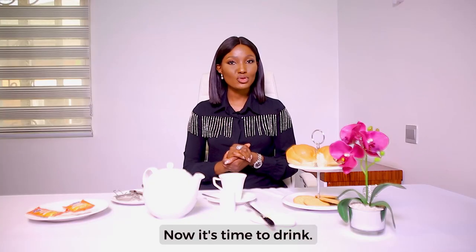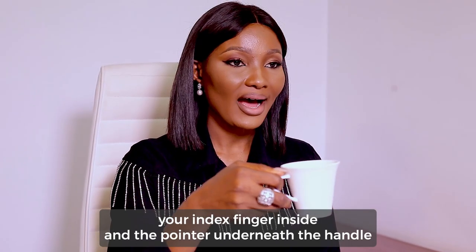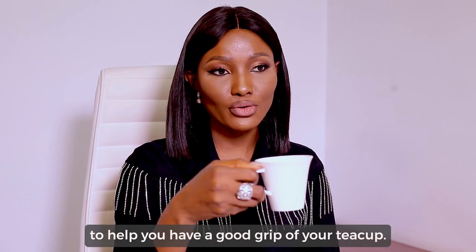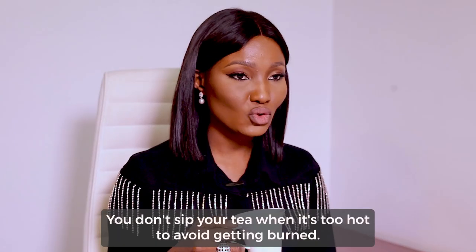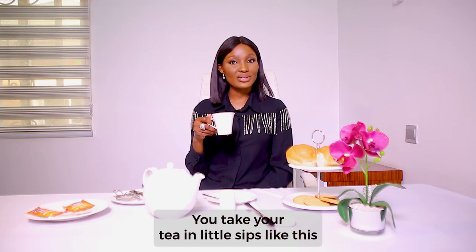Now it's time to drink. This is how you handle your teacup: with your thumb above the handle, your index finger inside, and your middle finger underneath the handle to help you have a good grip. Allow some time to go by before attempting to sip your tea — you don't sip your tea when it is too hot to avoid getting burnt. When it's time to drink, take your tea in little sips. Delicious.